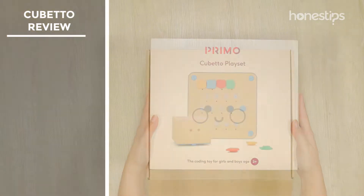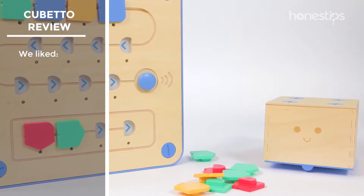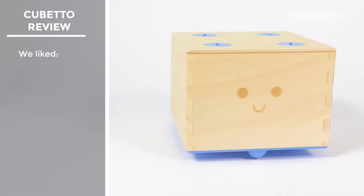After playing with Cubetto Play Set by Primo Toys, here is what we liked most about this set for girls and boys aged 3 to 6.